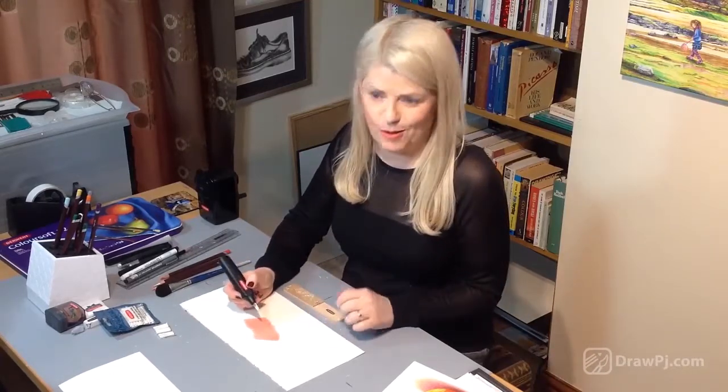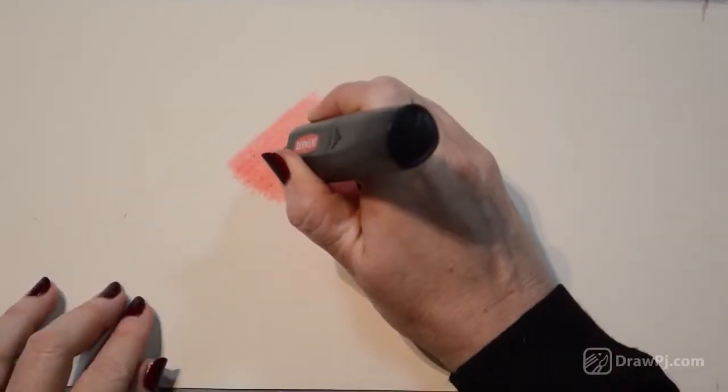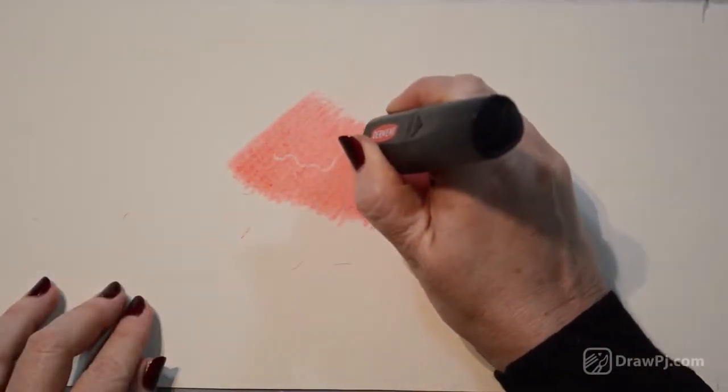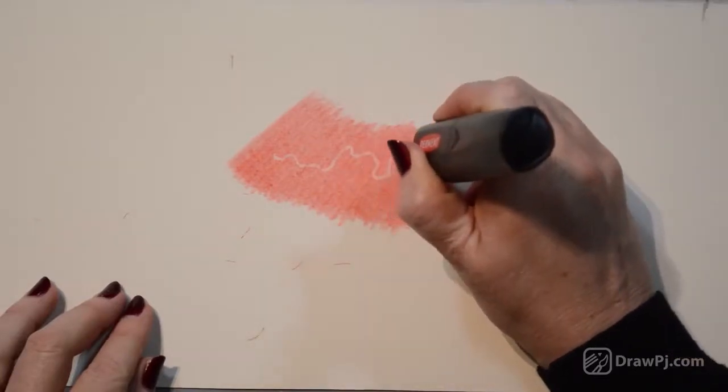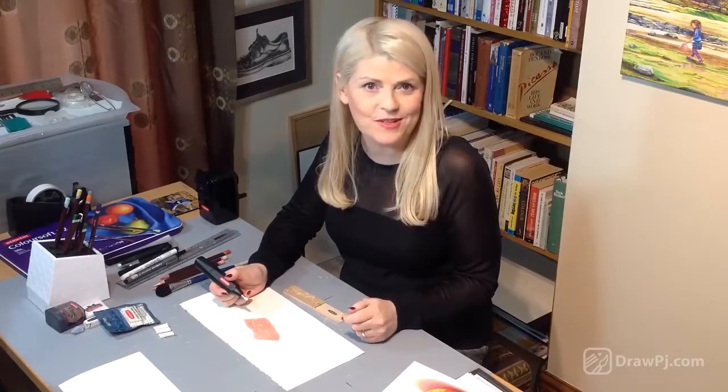This is really exciting — this is the big moment. So you've prepared your eraser, and now watch this. Wow, look at that! You wouldn't believe that colored pencil could erase so beautifully.